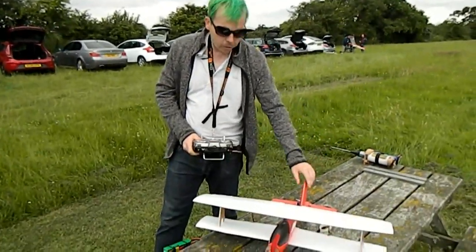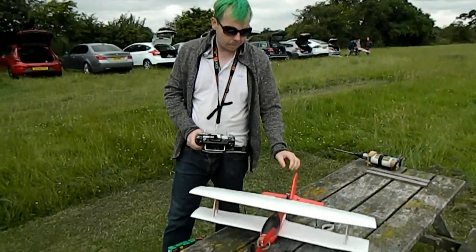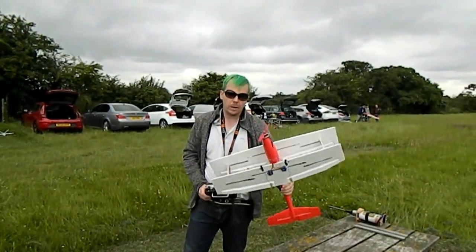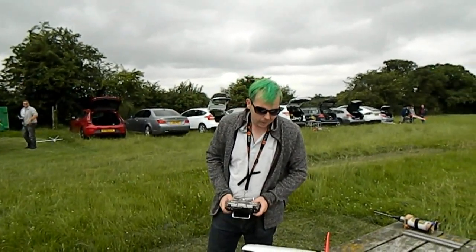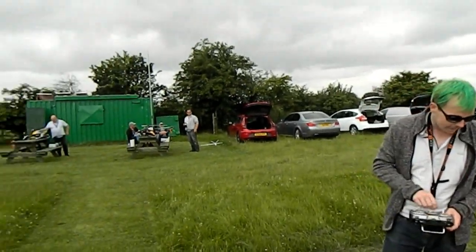We're here at the radar controlled model flying site. This is the little bipe I've made — it's a biplane made from a little glider. Every bone in my body has told me not to make this aircraft, because if you were going to make a biplane, the last plane you would try and make out of is a glider. That's why everyone's laughing.